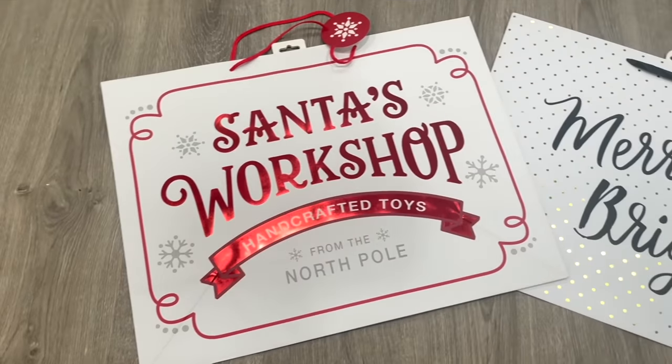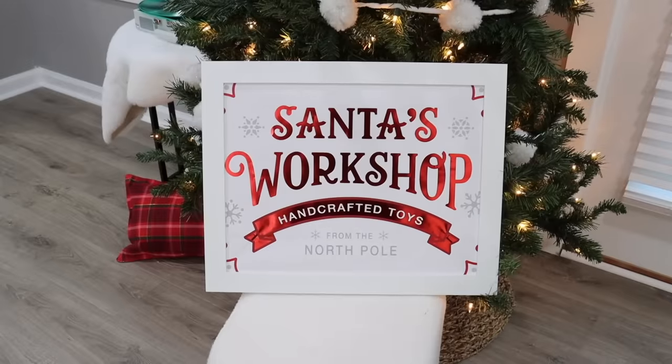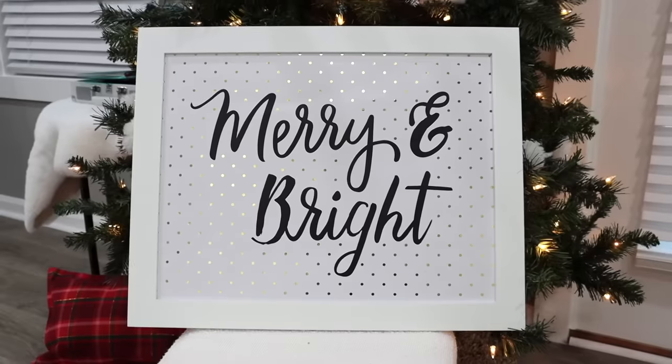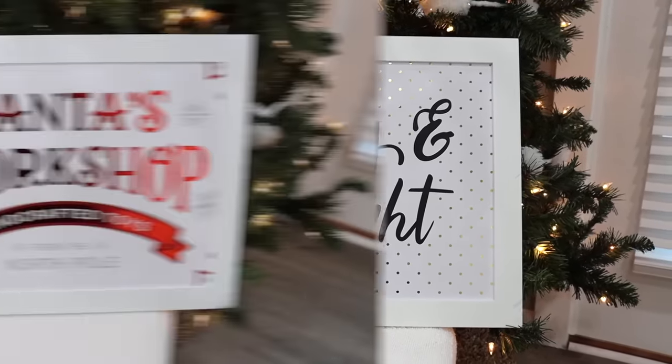This hack also works with gift bags. I picked up these gift bags from Walmart, but you can use any gift bags from any store. Just trim them down and pop them inside the frames — it's a really easy and affordable way to make wall decor or art for your home.